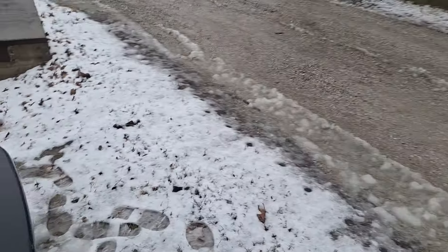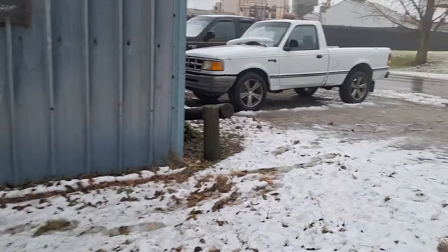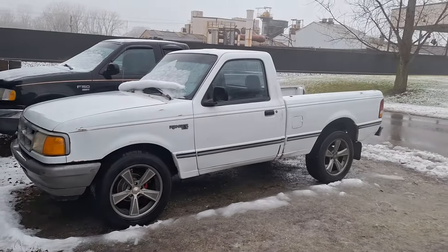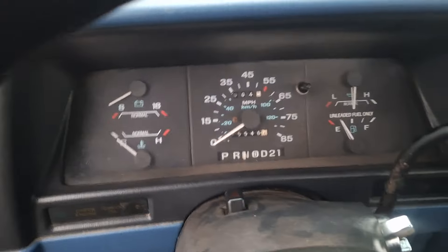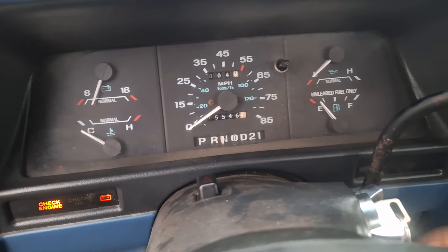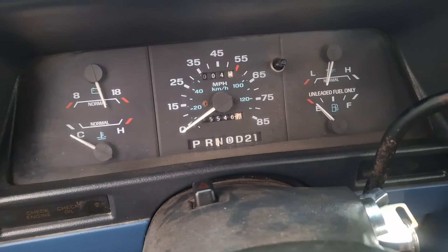Alright, Ranger. Where's the key to that? There it is. Still haven't put more gas in it yet. The filters on this one are still not changed yet. I think we got a weird thing going on with the snow. Starts right up.